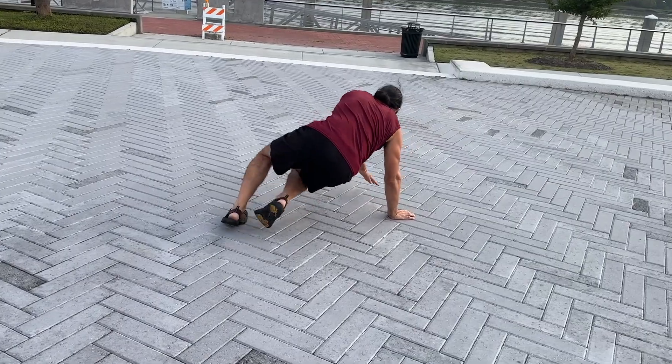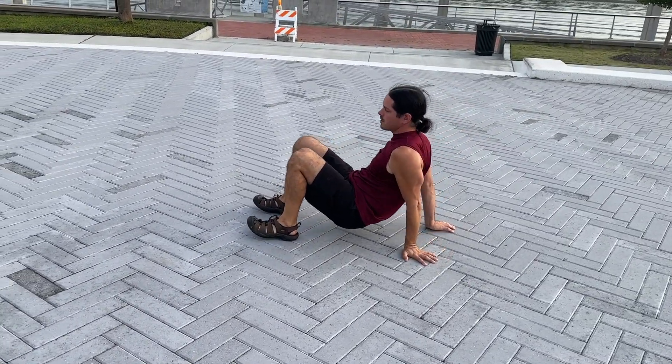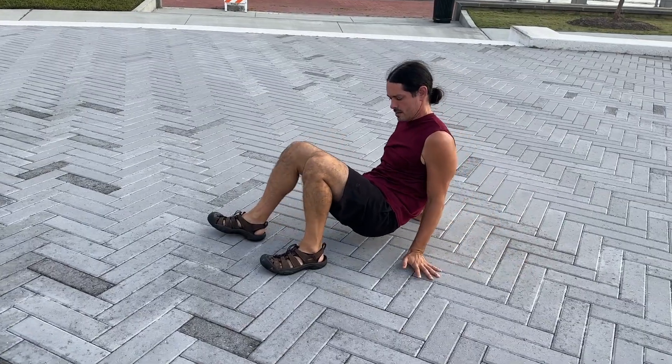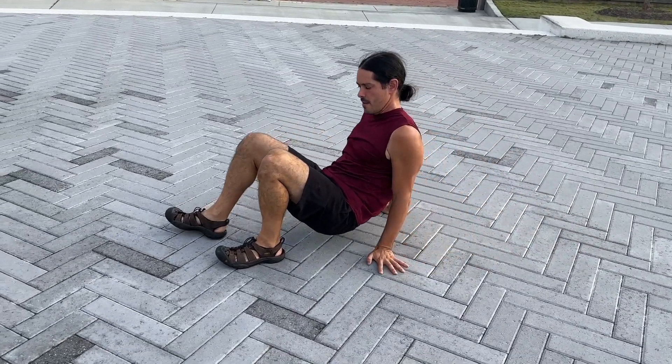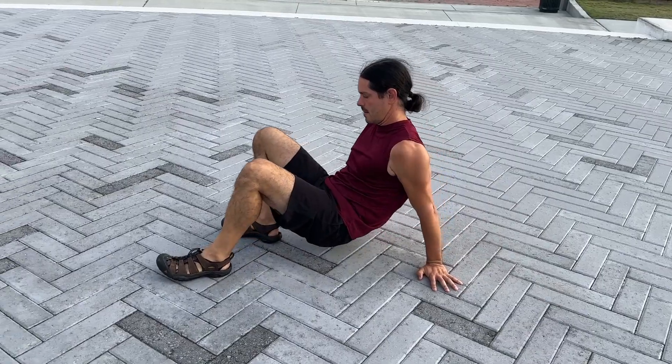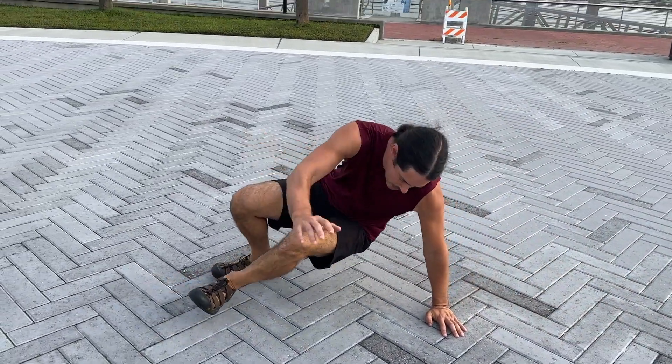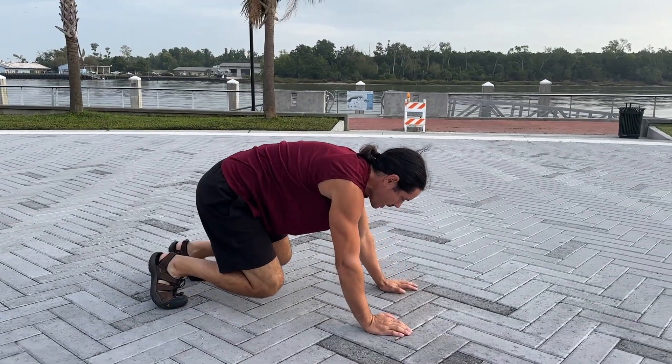Then we'll switch it over. Let's crawl the other way, just about 10-15 crawls, working the crab crawl. Right here, let's go ahead and work it again, going the other way.